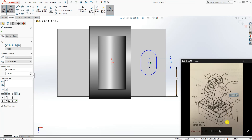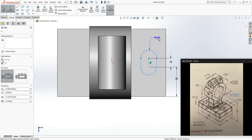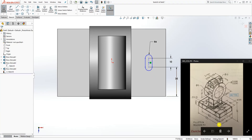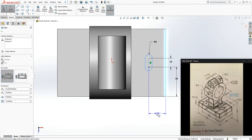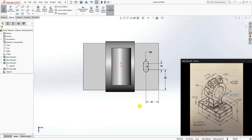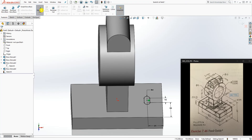It's 33 from this face, 10 from that, and the radius is 4. We also need one more dimension: from this edge to that edge is 21. The sketch is fully defined — to verify: 33, 10, and 4. Feature extrude cut up to next, and click OK.